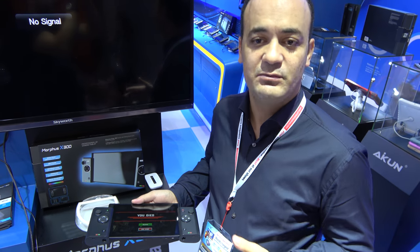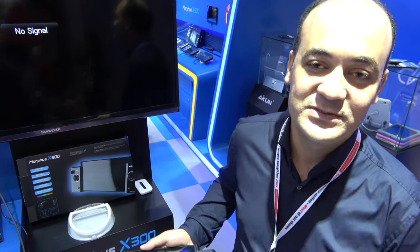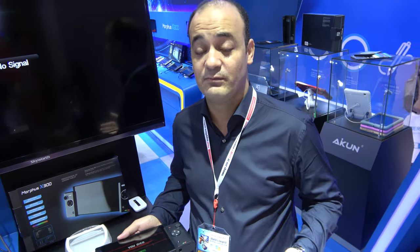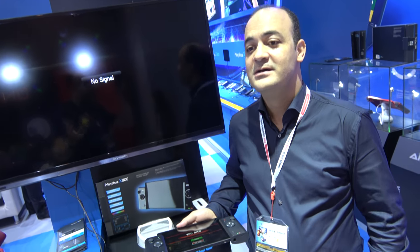You know, now Nintendo NX is coming very soon, and I believe they will have to come with a similar idea to what we have been working on for two years. We really like to see the Nintendo NX with the same concept. We have been working on this concept for three years — we are earlier than them. But we really like to see different mobile gaming.